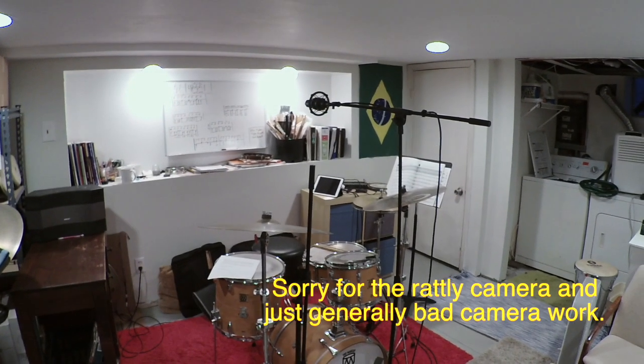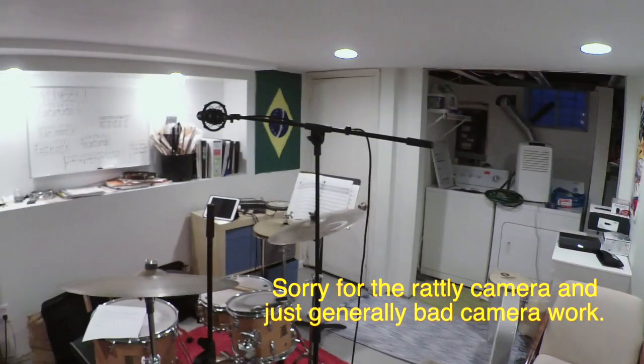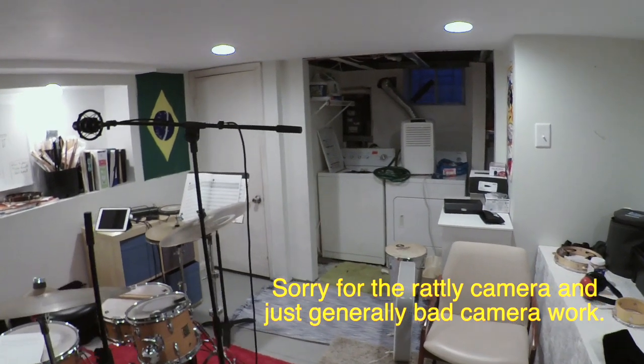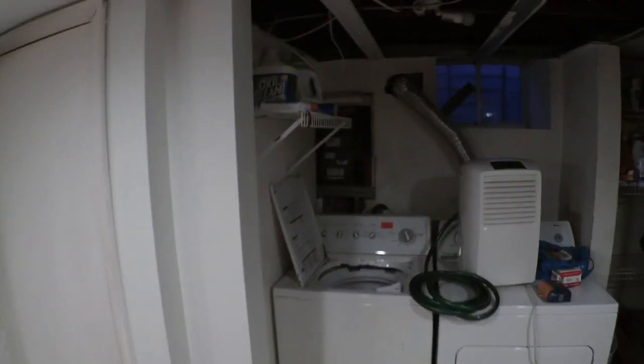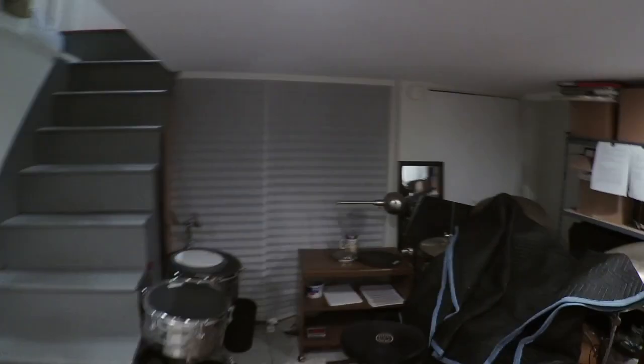Let me just show you around the room a little bit so you get an idea of the space we're working in. The main point is that we're in a pretty small space here — a small basement, low ceiling, only like 6'4" or so. There's just a little closet back there, and then it basically ends. There's nothing really back here — it's just a crawl space.